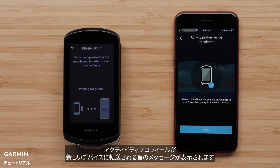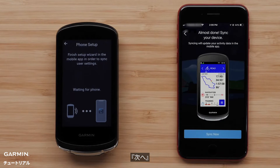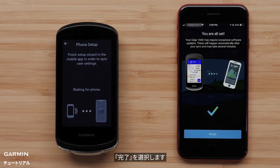You will see a message that says your activity profiles will transfer to your new Edge 1040 device. Select Next. Select Sync Now to sync the Edge 1040 device with your Apple iPhone. Select Finish once the sync is complete.